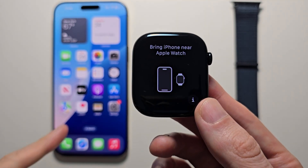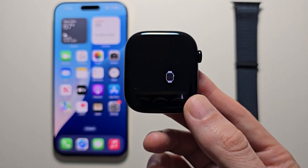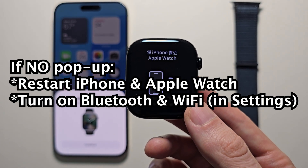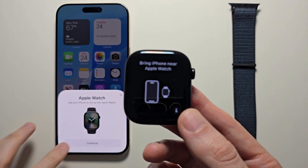Now it may automatically show up on your iPhone, but if it doesn't, restart your iPhone. Also make sure Bluetooth and Wi-Fi are turned on. Then press Continue.